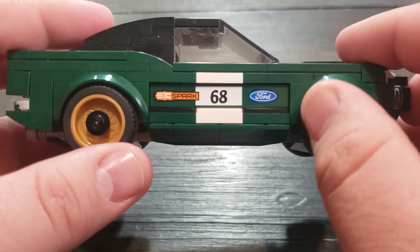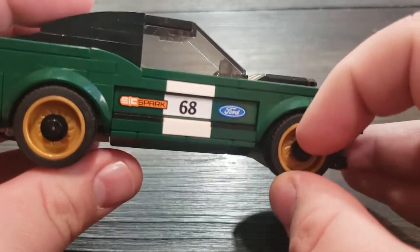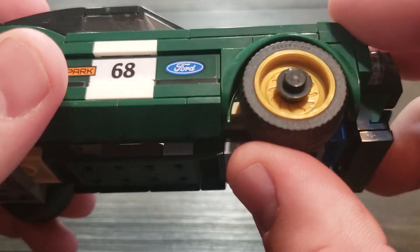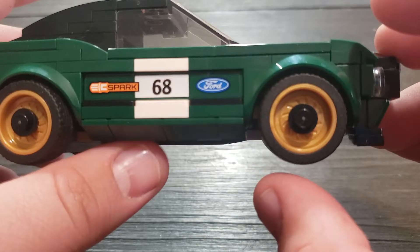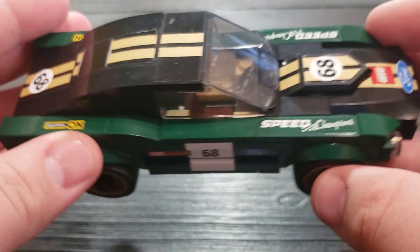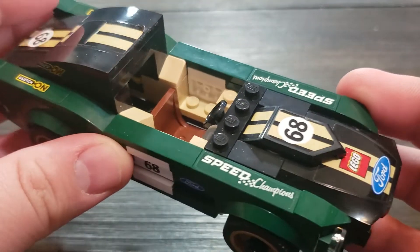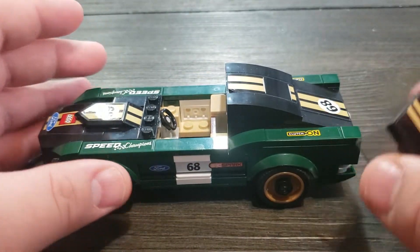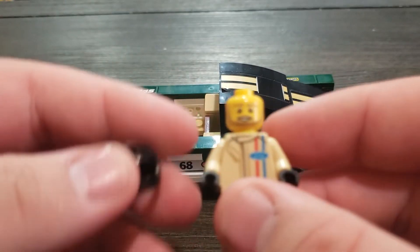Now this does not come with any extra wheel designs — all you get is a one-by-one black LEGO stud, that's it. That's your wheel design and your interior.